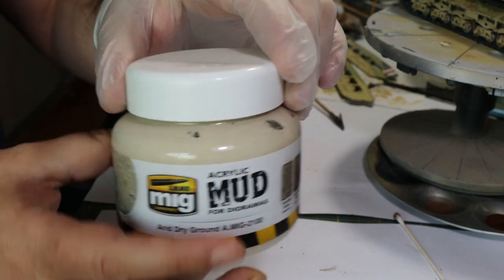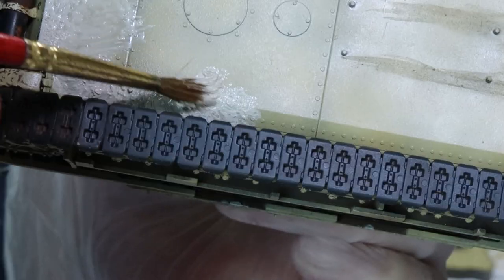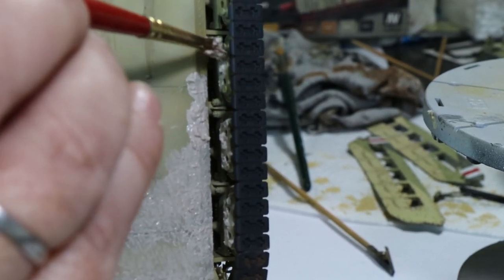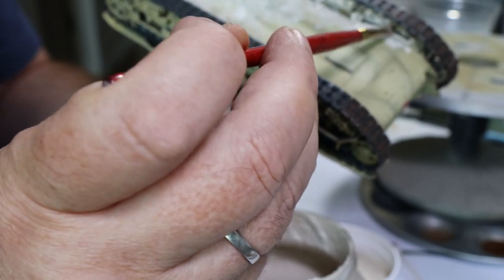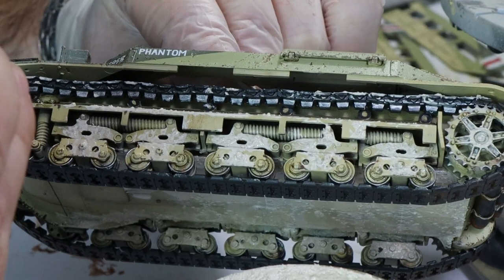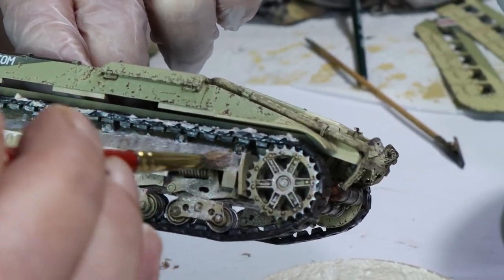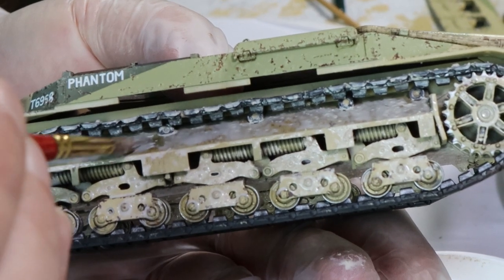Moving over to weathering proper — this is acrylic mud by MIG. I'm just going to paste this on. The thing about acrylic mud is that it dries really quickly but leaves a good effect, so you can only work in small areas. Working in those teeny tiny areas, plonking the acrylic mud on, then I'm dipping in tap water and washing it around and washing it off — it will then leave a dusty residue. I always start at the bottom of the tank because if it doesn't look good, no one's going to see the underneath. Then I move on to the side areas, thinking about where the mud is going to be thrown up. With tanks it's normally thrown up at the rear rather than the front, so you'll have more dusty residue at the back. I keep testing where the side skirts are going to go and just playing with the effect — adding more water, moving it around, manipulating it until I get the effect I'm after.